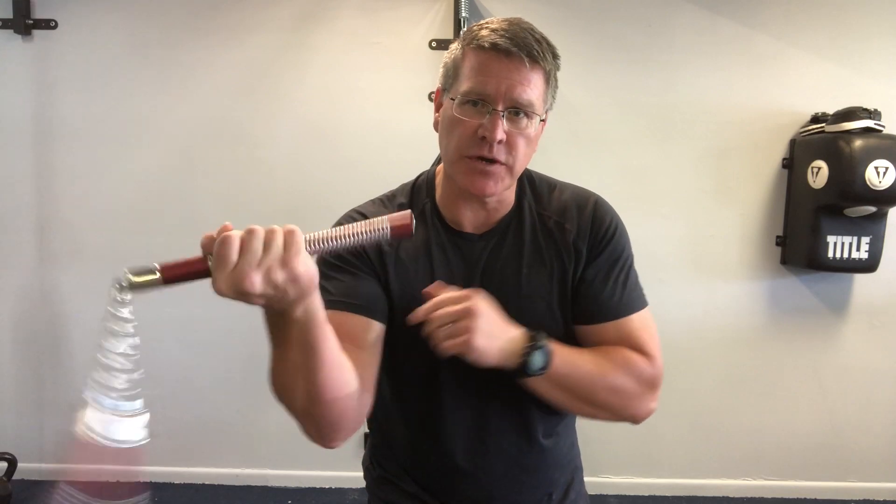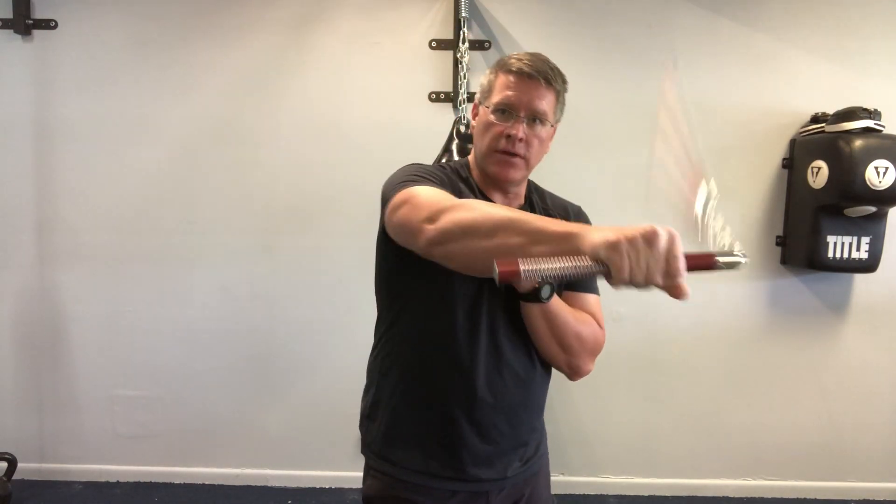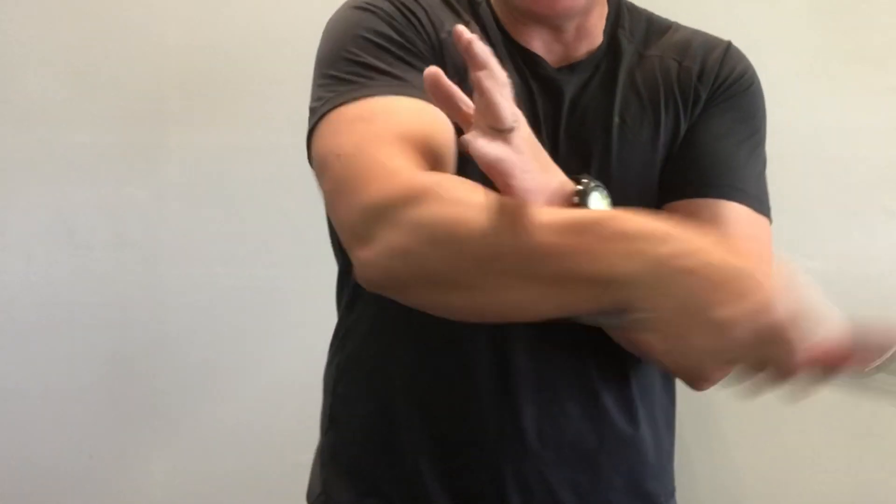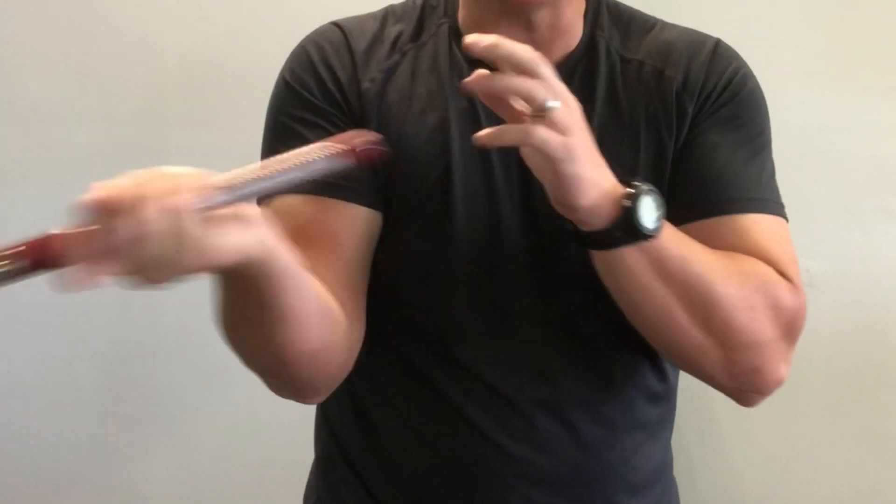Go palm up. This is a warm-up — you want to keep your joints safe from injury during this workout. Palm down, and then go up and down.